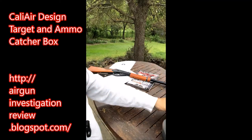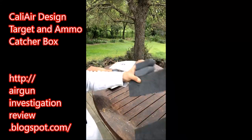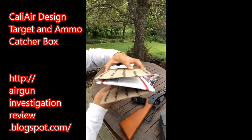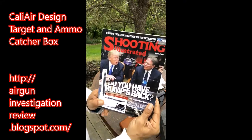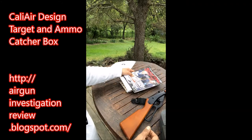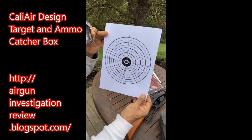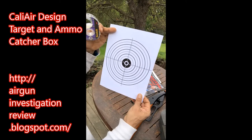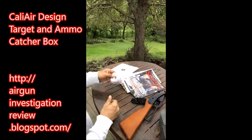You'll need a shoe box, some stuffing — this foam stuff — some cardboard that you could fold into a fan, and a magazine that you don't mind shooting up. That's all you need. You can go to my blog at airguninvestigationandreview.blogspot.com and I'll put one of these up so you can print it out. You'll have to get your own tape.